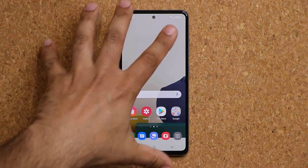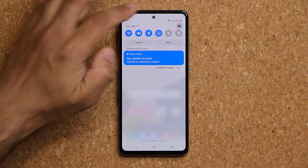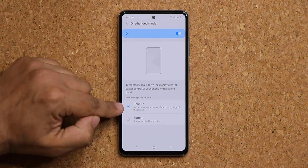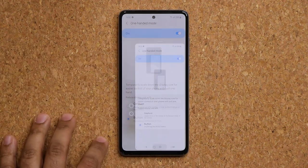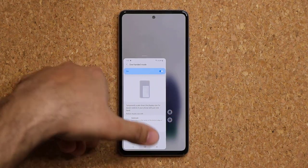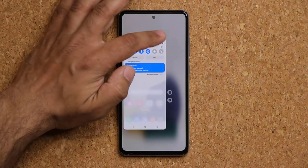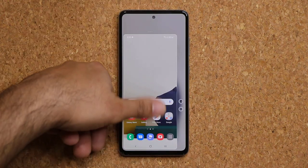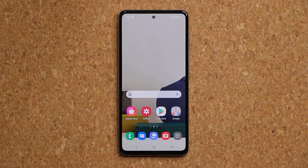The phone has a 6.5-inch display, so if you have smaller hands, go to Settings, Advanced Features, then One-Handed Mode and enable it. You can use Gesture or Button Activation — with button activation, double-tap the home button and the screen shrinks. You can left- or right-justify it, resize it, and move it around to use the whole phone comfortably with one hand.